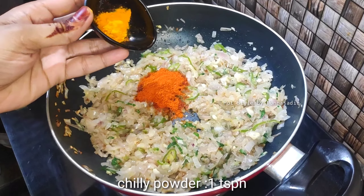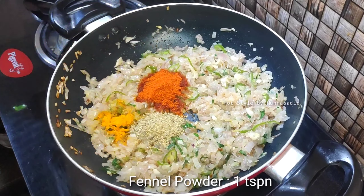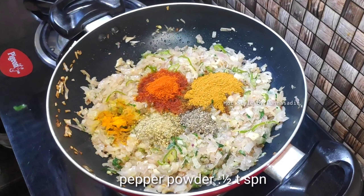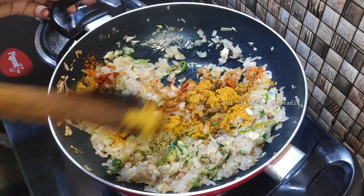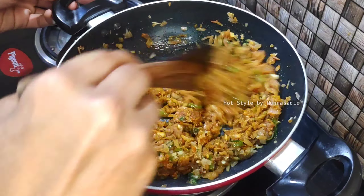Add 1 teaspoon of spice, 2 teaspoons of chicken masala, and 1 teaspoon of spice. We can add the thickened fry when we have our own chicken.